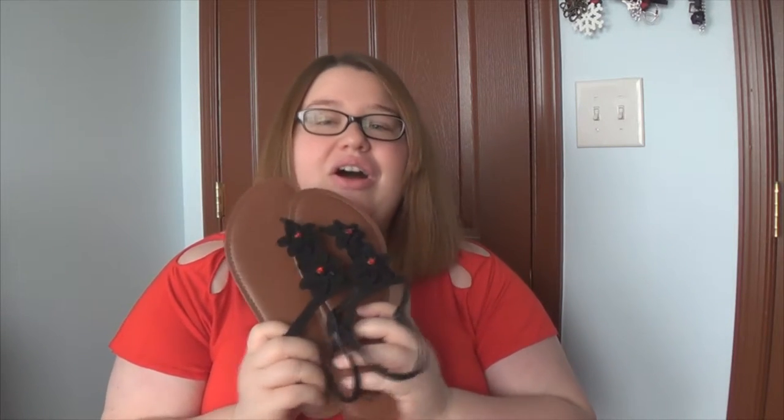You probably can't see it that well from this far away, but I took these sandals that I did in a haul a couple weeks ago and I spruced them up so that they look a little bit more dressy and a little bit nicer. I think they came out amazing. I absolutely love how these things look.